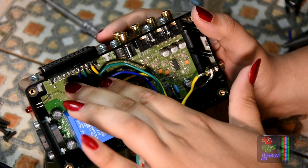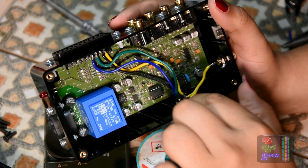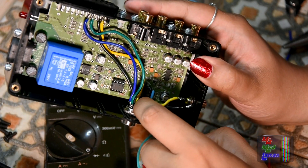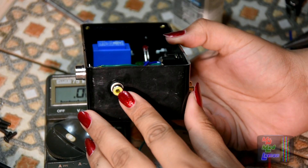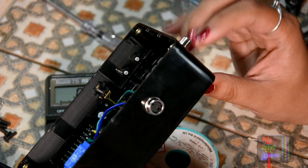You have the Luma and chroma plus Luma chroma ground going into the S-Video port here, this output here. And then you have the Luma and the Luma ground going into the composite port here. So yeah, you have it all wired up. Now let's test it.